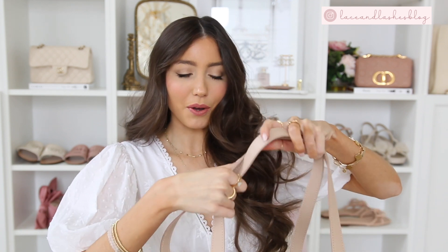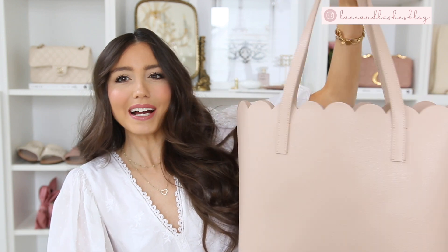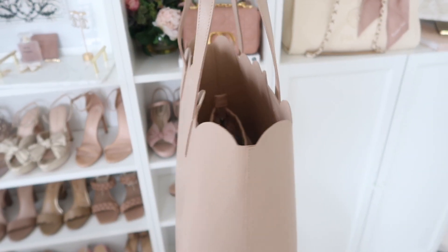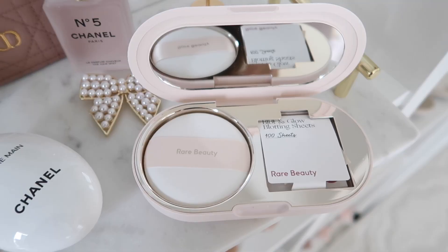Hello everyone, welcome back to my channel. Since it's officially March and basically almost spring, I decided to do a 'what's in my spring bag.' I recently got in this darling tote — I feel like this is going to be the 'it' bag for spring in my wardrobe. I absolutely adore it. It has this really pretty scale detail and it's a nice tote bag size.